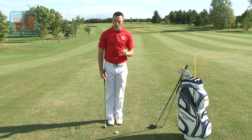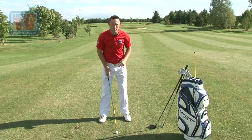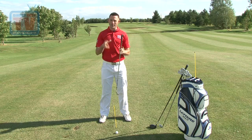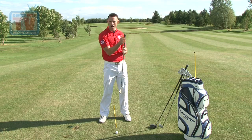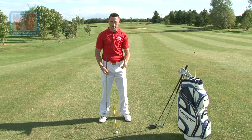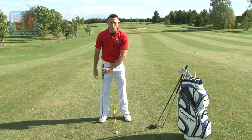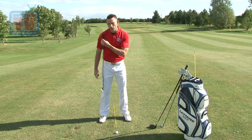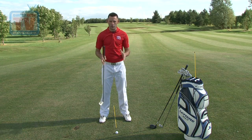First and foremost, let's start with your irons. The key to your irons in terms of ball position is to have the ball bang in the middle of your feet. With the irons, we're trying to catch it slightly on the downward part of the arc — we hit the ball then the ground. Getting the ball in the middle helps you to do that. The width of stance is literally shoulder width apart — imagine a line going through the middle of your shoulder going straight through the middle of your feet.